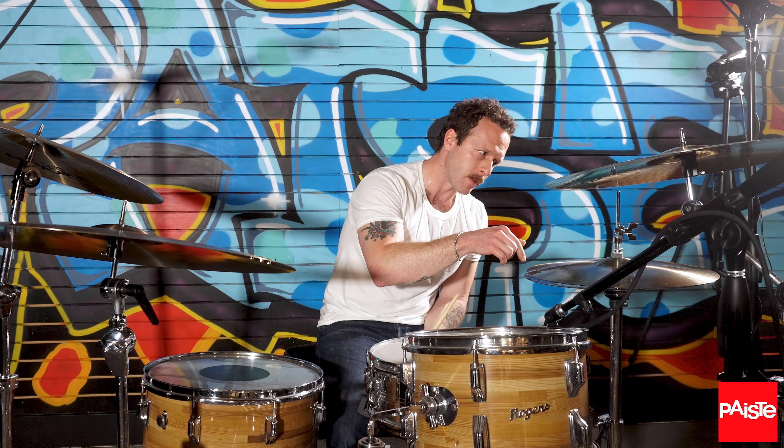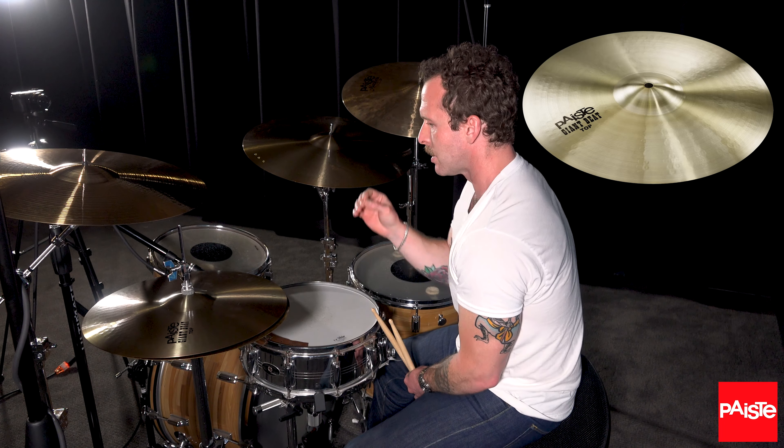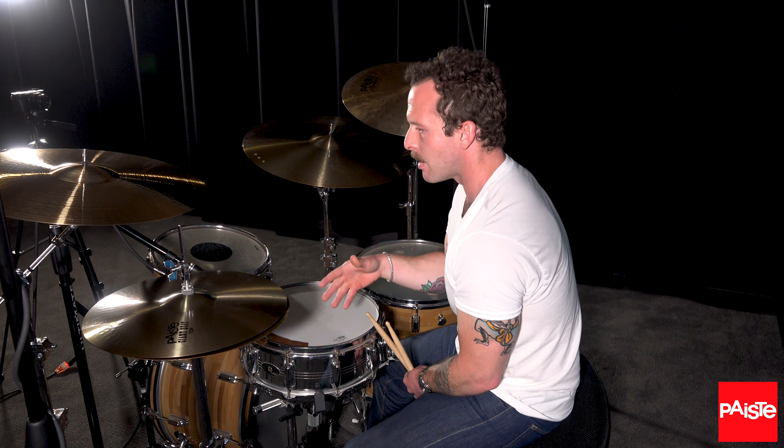The top hat for this set right now is a Giant Beat 16 hi-hat top, and it's just very clean, there's warmth, it's putting out enough sound.